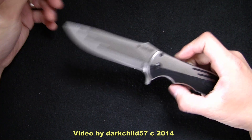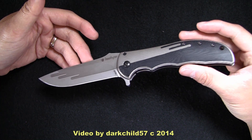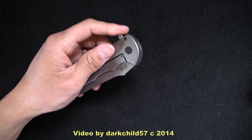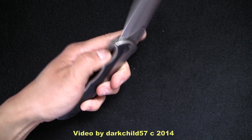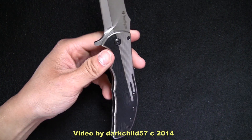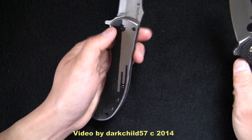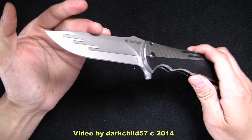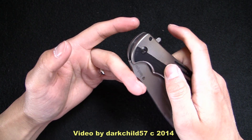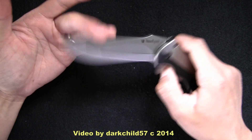This is kind of an iconic one for me — this is the Kershaw Volt. Many of you have been seeing this more and more lately on my channel. I had this for a little while and never really showed it off. This is a very fun one to play with. Now this is not IKBS, so in terms of deployment, this thing is very, very fast. It's incredibly fast for just being on washers, actually. And if anybody knows how to make a good flipper, it's RJ Martin.